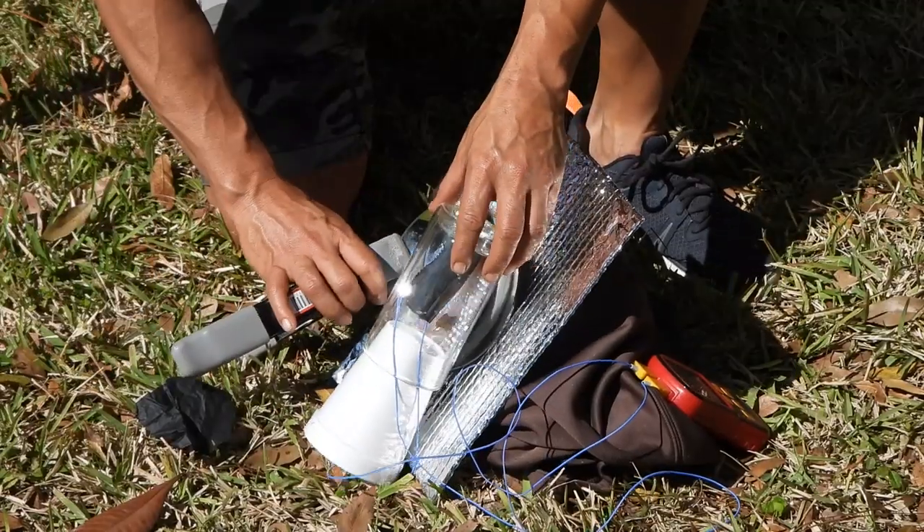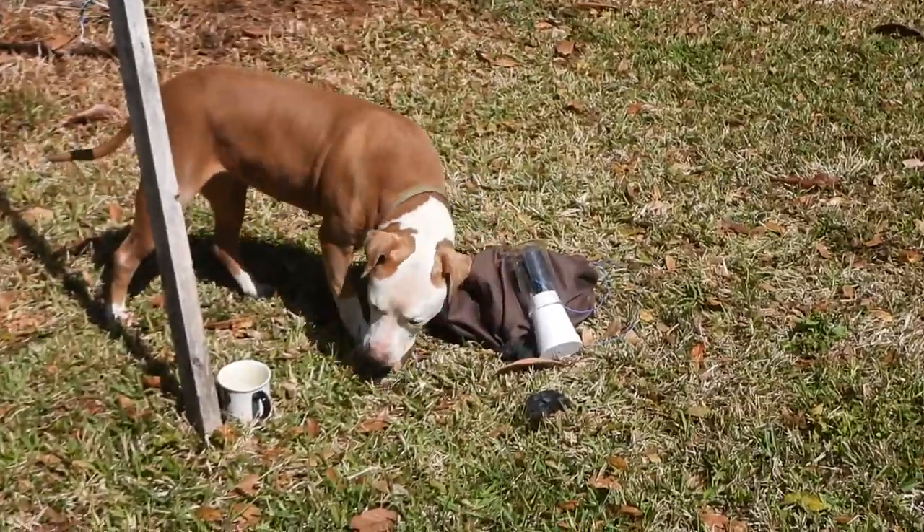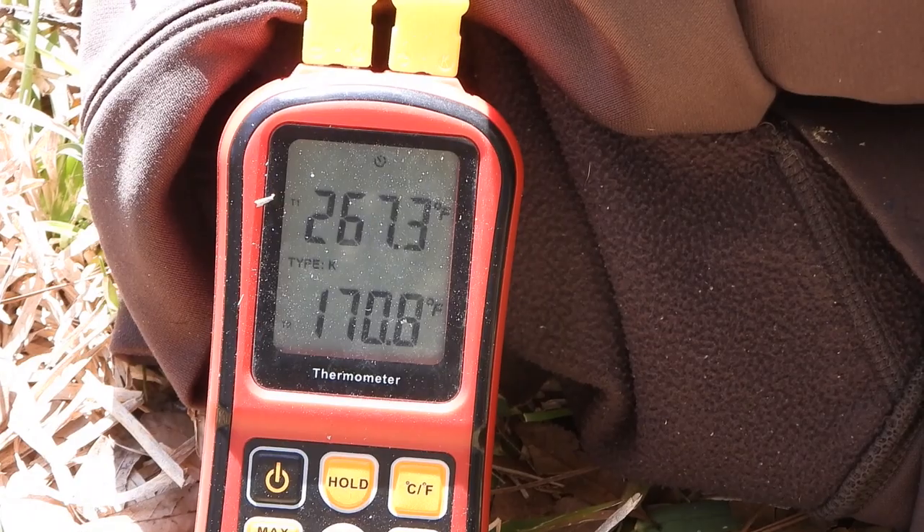Hello there, I'm your host Dan Rojas. This small portable solar oven is cool to the touch on the outside but very hot on the inside, and is inexpensive and only takes a few minutes to make.